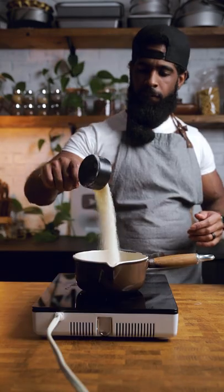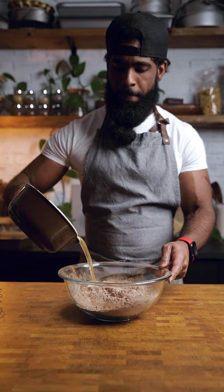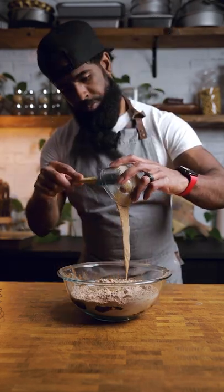Next, saucepan. Hold up — who's doing all these dishes? Sugar. Water. Heat it up and mix to make a simple syrup. Dump that into your bowl with oil, vanilla, and flax egg. Fold that.